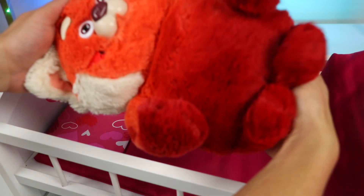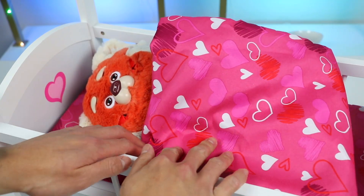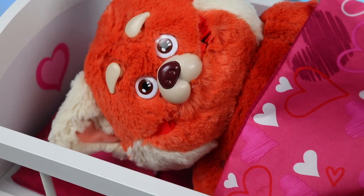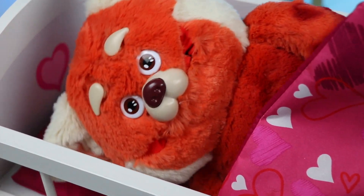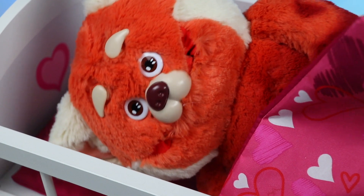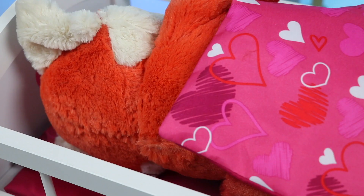Alright, now it's time to tuck Mei into bed. That was a great relaxing way to end my stressful day. Time to go to sleep. More straight A's tomorrow. Looks like Mei has fallen asleep. Good night, Mei.